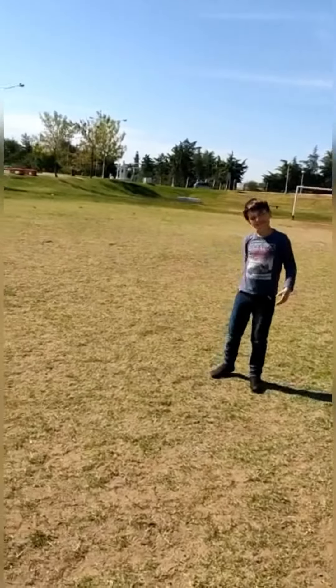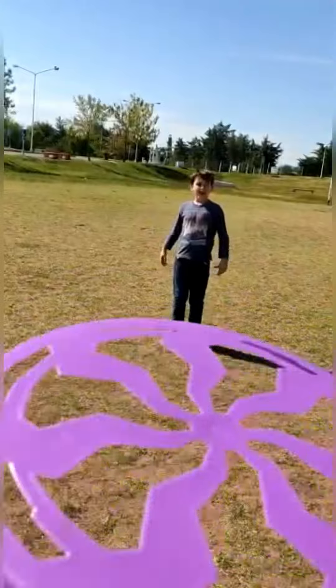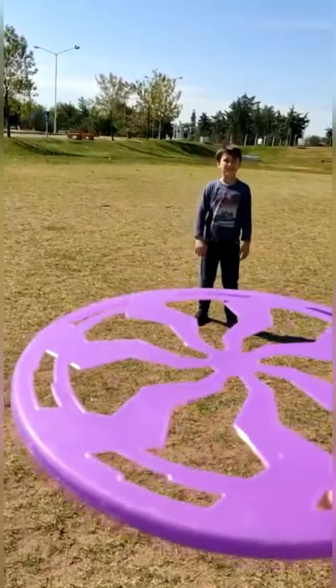Hola amigos, bienvenidos a iCortume, aquí estamos jugando el frisbee, la segunda parte, y aquí hay mariposas jugando con nosotros.